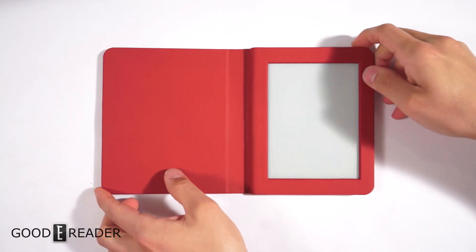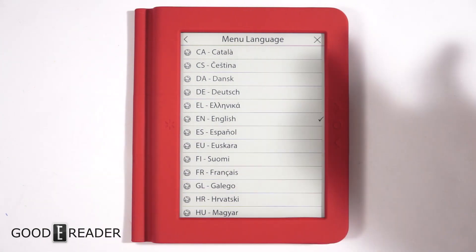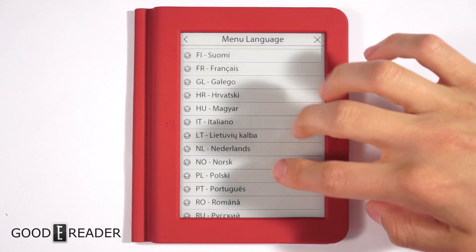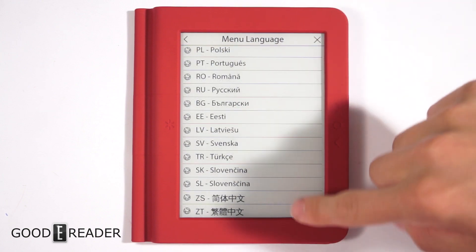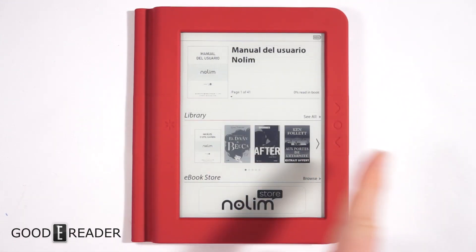This being a French e-reader, I thought it would be like the JD Read we recently reviewed, which was all in Chinese, but luckily you get a very wide selection of languages. You can choose from everything from Romanized languages all the way down to simplified and traditional Chinese, so it works pretty much everywhere.